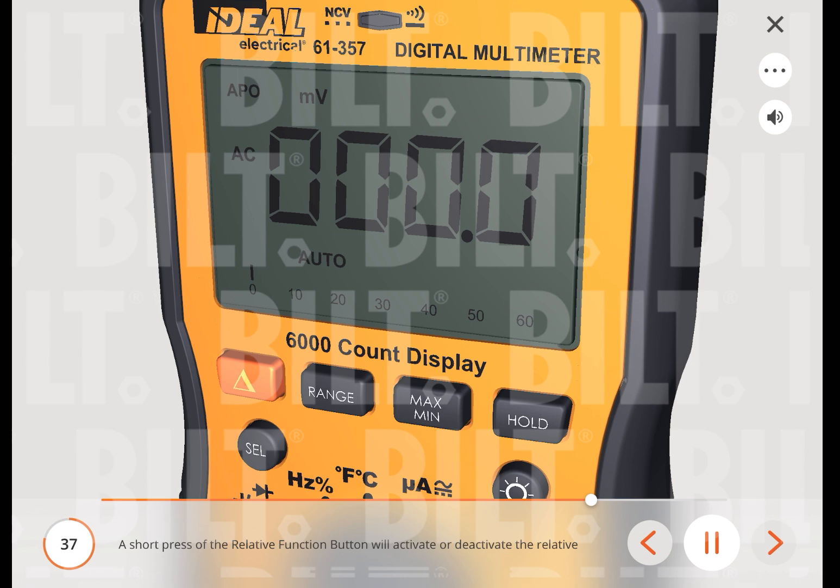A short press of the relative function button will activate or deactivate the relative function. The meter is auto-ranging; however, the user may select a specific range by pressing the range button repeatedly. Depressing the range button for under 2 seconds exits the range mode.